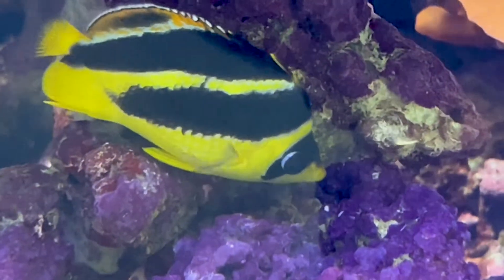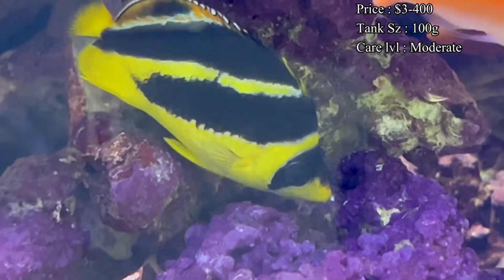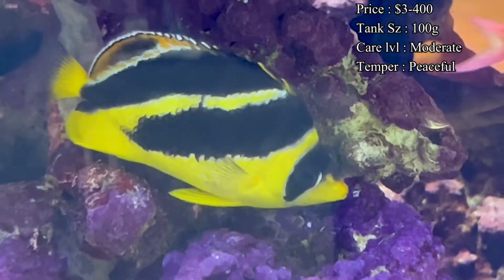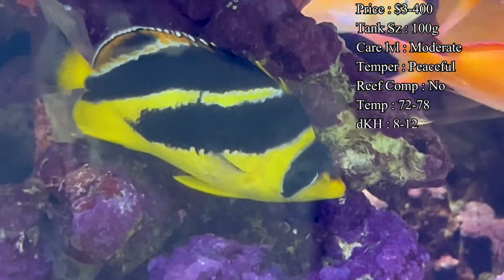It seems these fish are kind of hard to catch. It's a pretty rare occurrence when one is caught, so once they come on the market they are definitely pretty expensive.